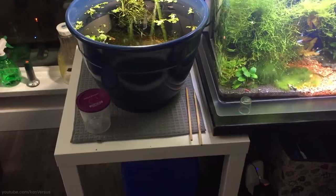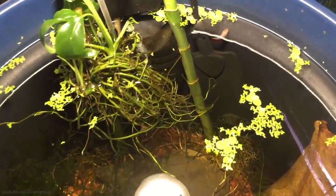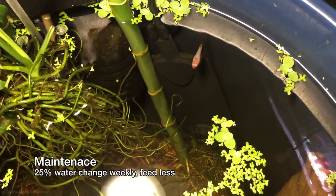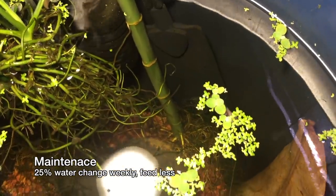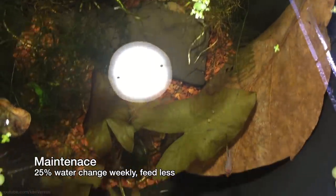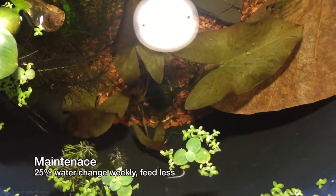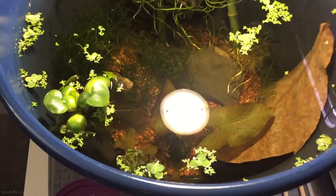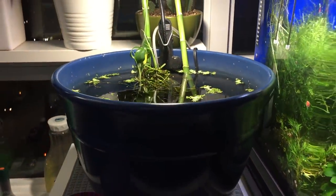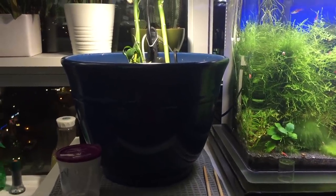You don't necessarily need a boxy glass aquarium to house your betta — they'll have more privacy and probably more room with a planter pot. You can find planters that fit in with any decor so it doesn't look like an aquarium. I change about 25 percent of the water weekly and try not to overfeed — just a few pellets a day should do it. Remember, water is their life, and if they don't have clean fresh water they won't be able to thrive. I hope this gives you some ideas for setting up a home for your betta. With a nicely set-up environment your fish will be a lot happier and live comfortably. Have a nice day and I'll see you in the next video.